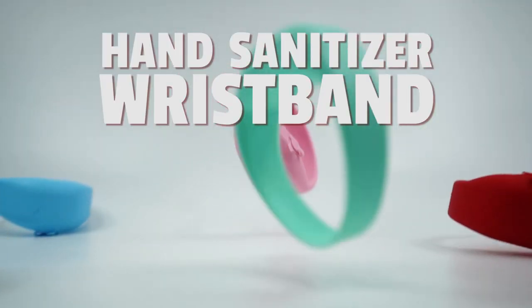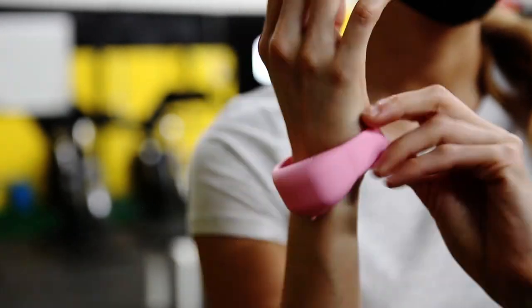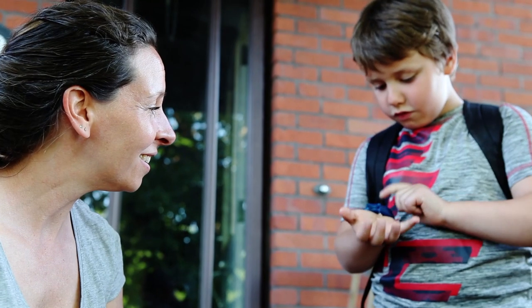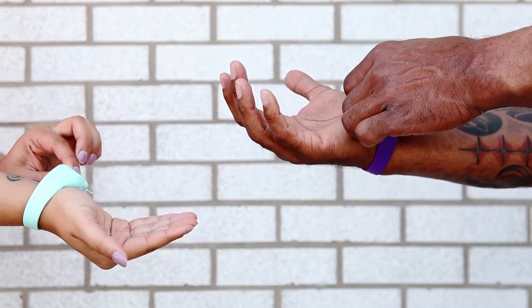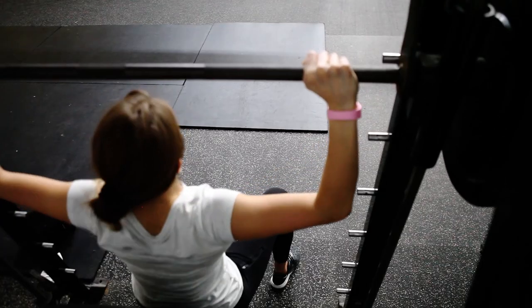Introducing SqueezyBand, the on-the-go dispenser that you wear comfortably right on your wrist. Easy to fill and easy to use. Simply apply pressure to dispense and you're all set with hand sanitizer, lotion or soap right in the palm of your hand.